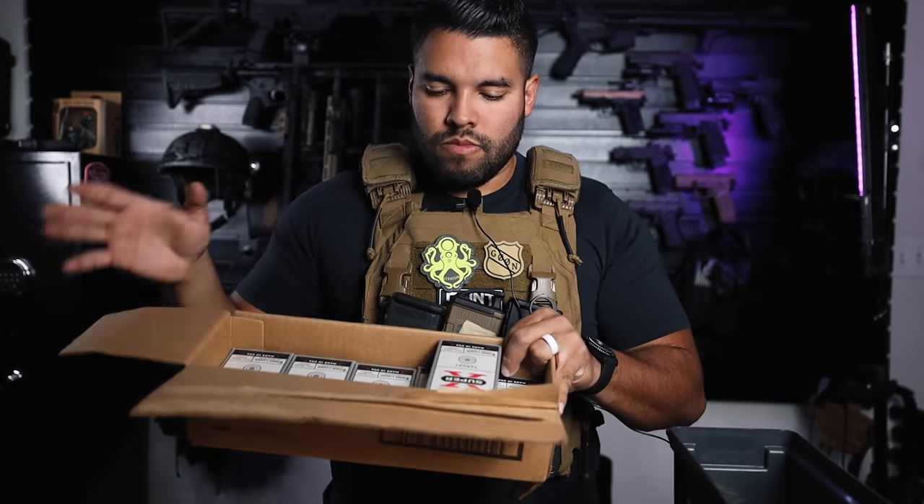I hope you guys liked this video. I hope it relaxed you. If it got loud at times, I do apologize — that is just the nature of the ammunition. Thanks for watching, and I'll catch you in the next tactical ASMR video. Bye.